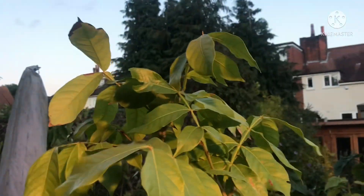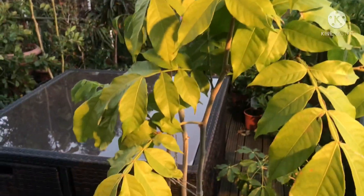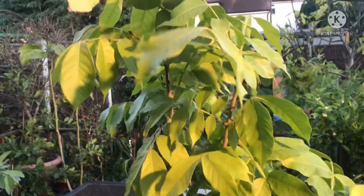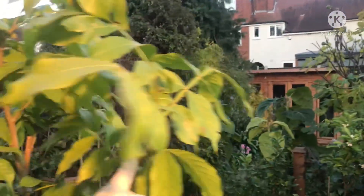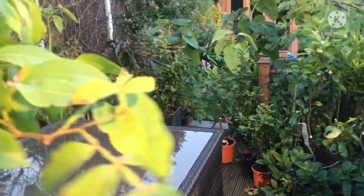I'm not going to repot it at this time of year because every time I've repotted a tropical at the start of winter it's died - they just don't like the shock followed by the dry atmosphere and low daylight hours. So the best thing I've found is to try and nurse them up over the winter and then replant them in the spring. I'm hoping that if this survives the winter - it's very prone to getting mealy bugs inside - it's going to take off next year.